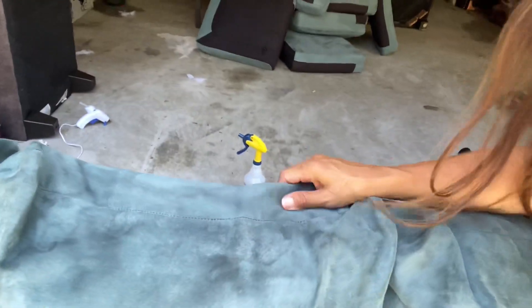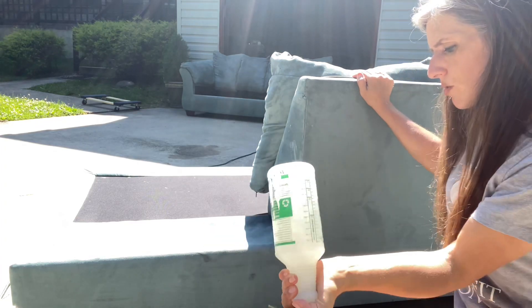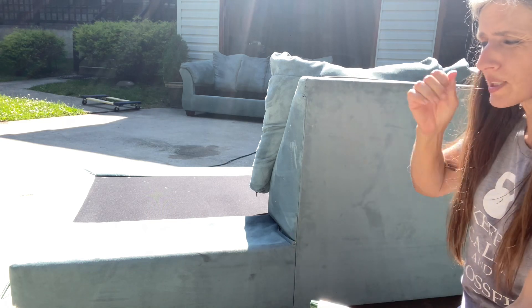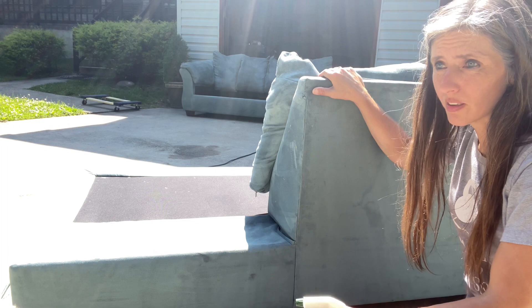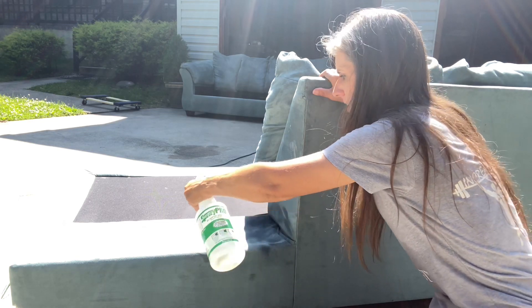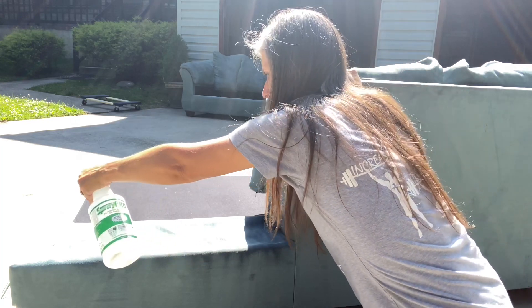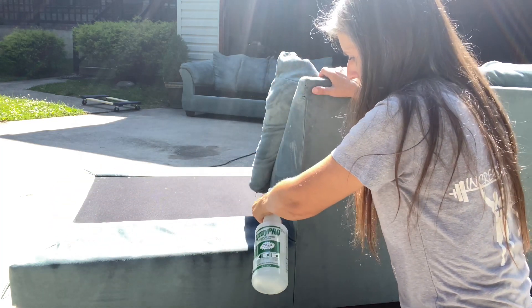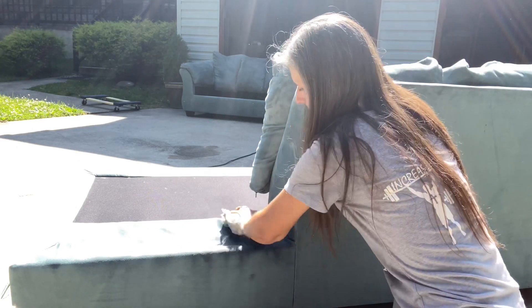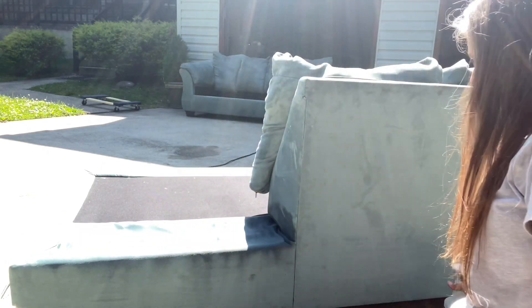I don't know if you could see some of this up here where it's gotten pretty dark. What you want to do is mix your rubbing alcohol and you can just get Zep — it seems to work really good — and the Zep carpet shampoo. What we do is we'll just spray it on pretty good, just like this. And then you just take your rag and rub over it. Spray it some more.